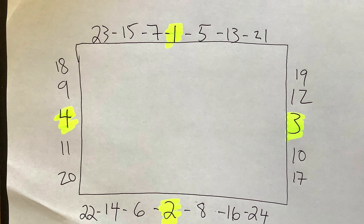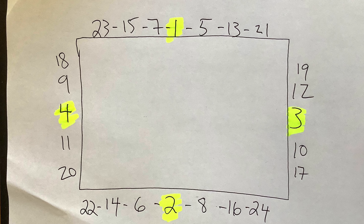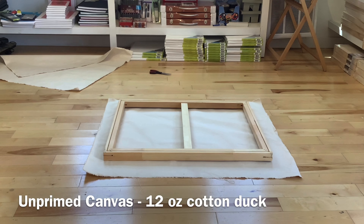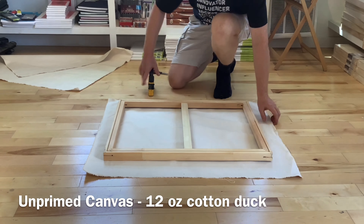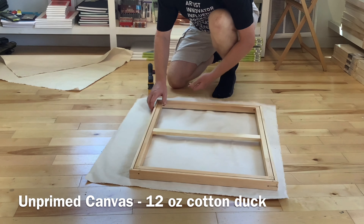Here I have a diagram of how you staple, going from 1, 2, 3, 4, 5, 6, 7, 8. I put that diagram again a little bit later on.